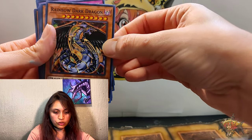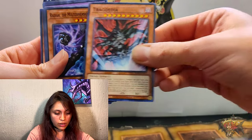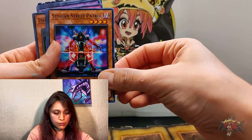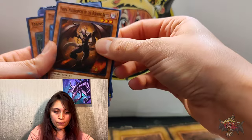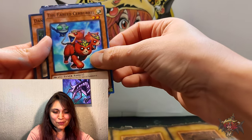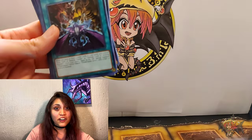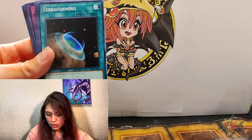Phantom Sky Blaster — I gotta look at this guy again, crazy teeth and a hairstyle I would probably wear actually. Mad Reloader, Grave Squirmer, Rainbow Dark Dragon — but I'm seeing rainbows, where are the rainbows? Tragoedia, Radian the Multidimensional Kaiju, Chaos Hunter, Puppet Master, Stygian Street Patrol, Farfa Malebranche of the Burning Abyss — new friend! The Fabled Cerburrel — he's cute! Danger! Jackalope, Opening of the Spirit Gates. There's a lot of cards, but I guess it would have to be though, right?